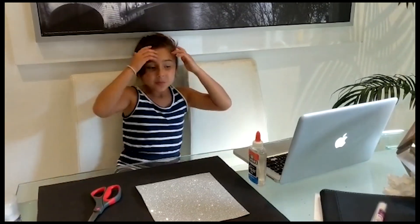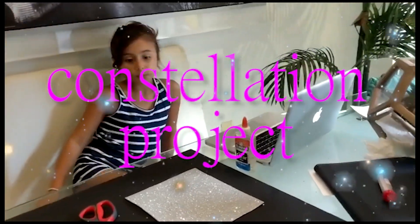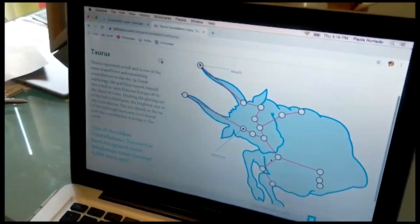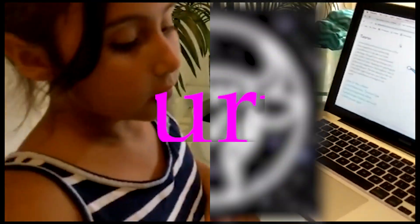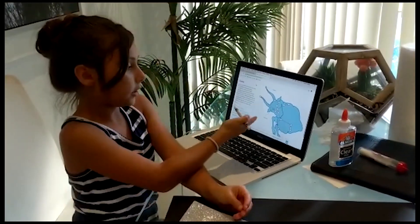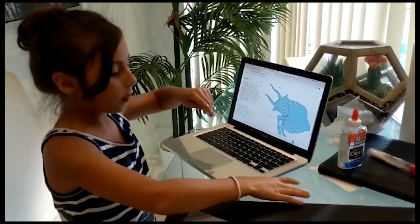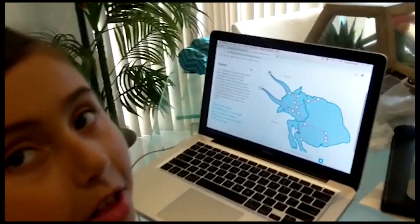Hey guys, welcome back on my channel! Today we're going to be doing a project of constellations. I'm going to be making a Taurus — my owl is born in May, so I don't know the one that's playing the Taurus from my birthday. We're going to see how we could do it.